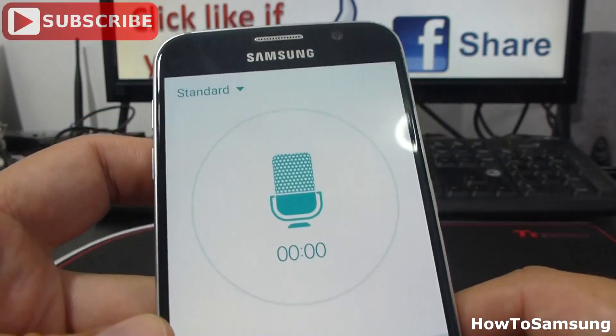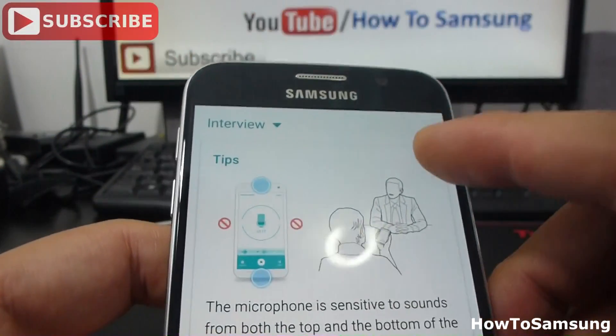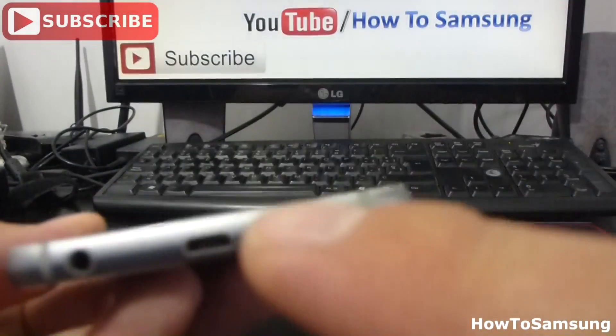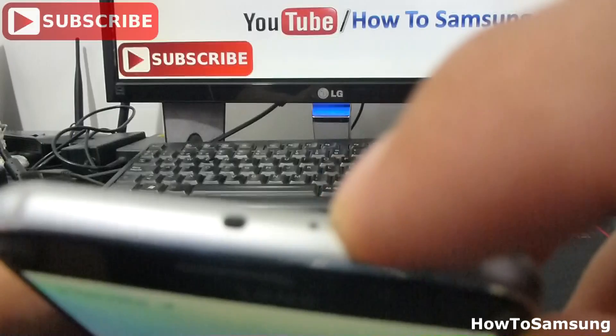Let's go back and we're going to see the interview option. The interview option is very good because the phone is going to use two microphones that it has. It has one microphone here in the bottom and has a second microphone here in the top.